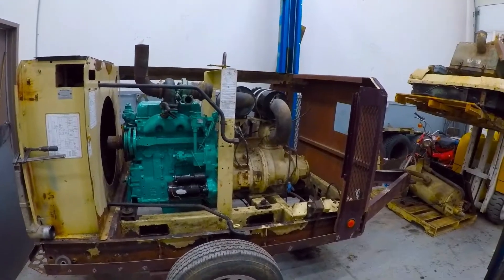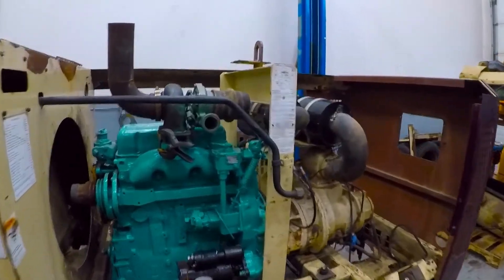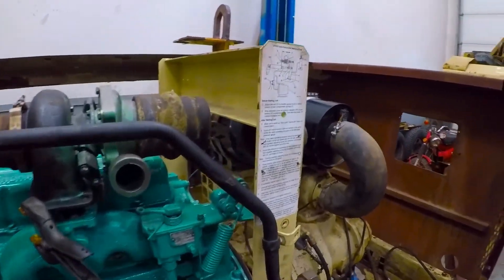Welcome back to the channel. I'll put the engine back in now and just mocking up the turbo and the plumbing for that.